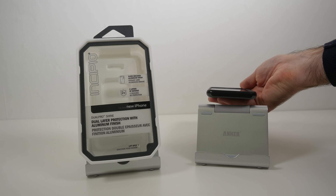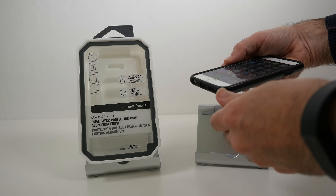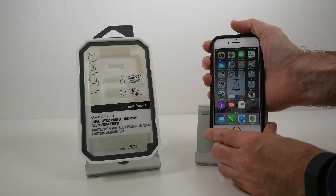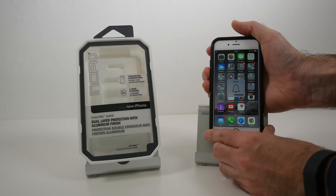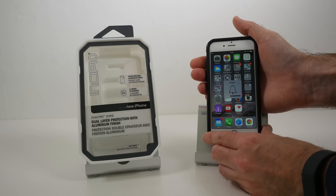The top edge is completely clear, and on this side there's a raised button for the power on and off. Those buttons require no extra effort at all to operate — really nice, light, and precisely positioned buttons, really very nice.